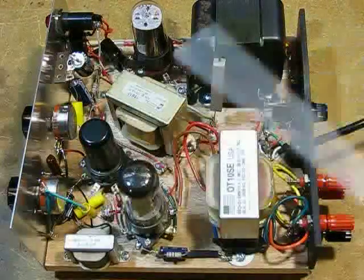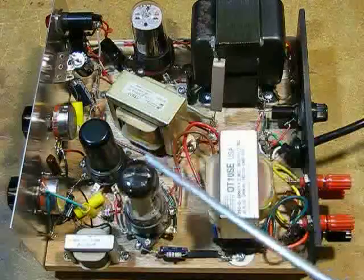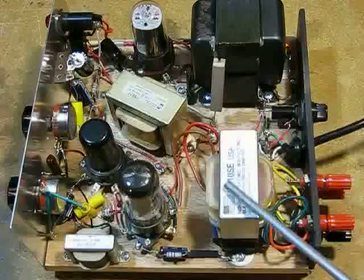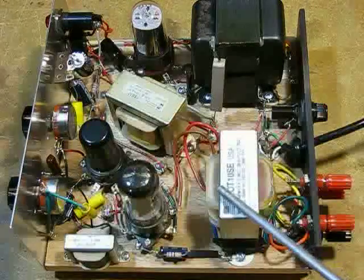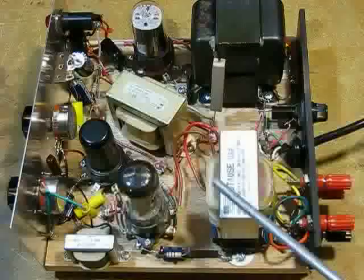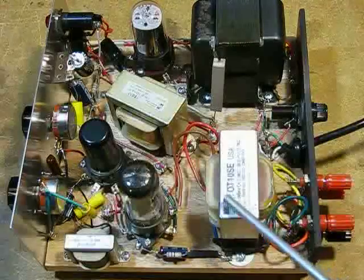And here are the guts. A 6SJ7 Pentode is my first audio stage, followed by a 6V6GT output tube, which is followed by my OT10SE output transformer, which I bought from Musical Power Supplies, Inc. It is a very versatile single-ended transformer. It has two input impedances — 5K and 7K — and three output impedances: 4 ohms, 8 ohms, and 16 ohms.